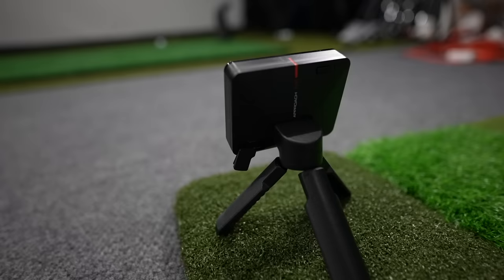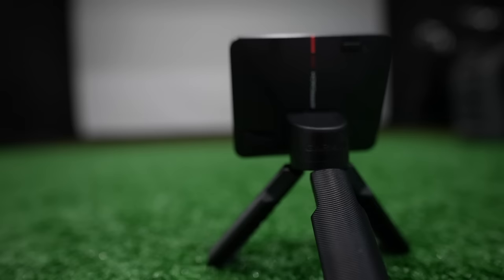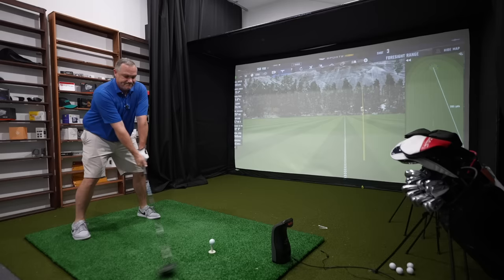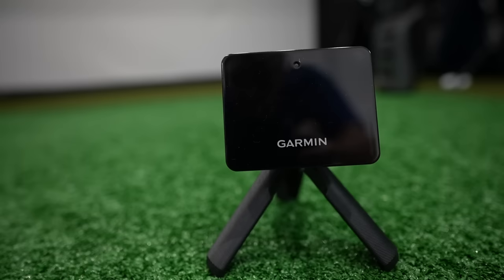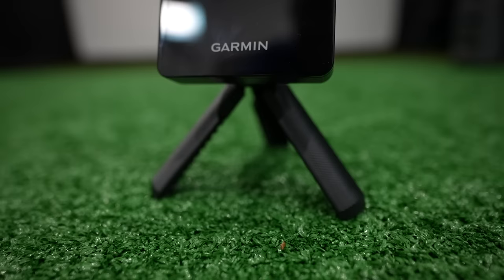Hey golf people, in today's video we're going to explore the secret to getting the most out of your Garmin R10 launch monitor, especially as it relates to indoor usage. I absolutely love the unit, especially at the price point it sits. However, indoors it has struggled with long irons and woods, but I think Garmin has finally worked out all the kinks. I'm going to put it up head-to-head with a launch monitor that's 10 times the price and we'll see just how close the numbers will be.